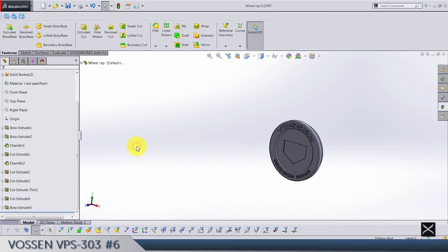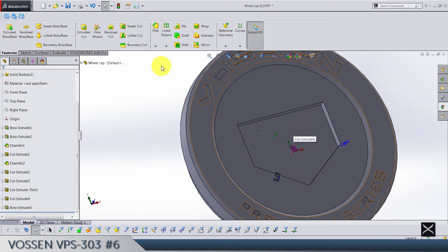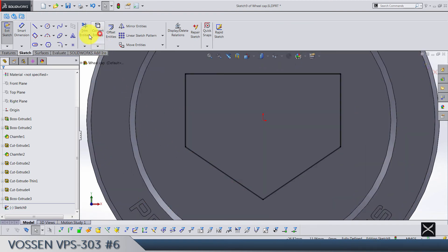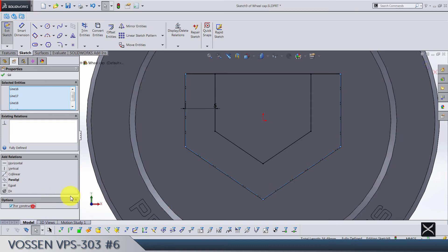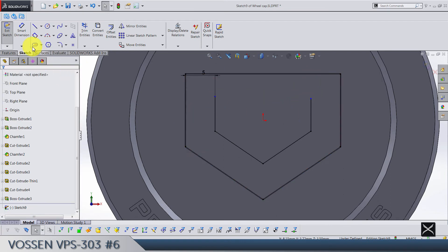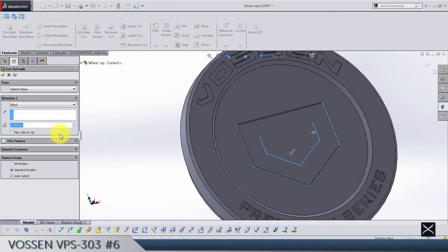Now we need to cut this one. Make a sketch, select the face, convert entities, trim the top line, offset these by 5 to the inside. Make sure these are for construction. Drag this point down — this point should be from the origin by 3, and same on this side. Make these two points horizontal. Exit the sketch — this is going to be a thin feature.